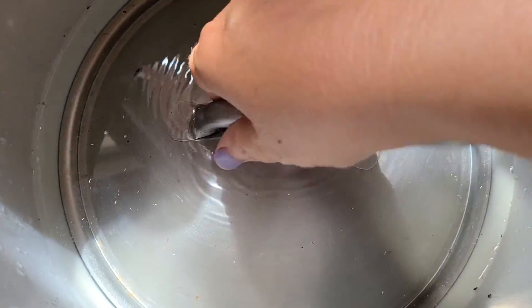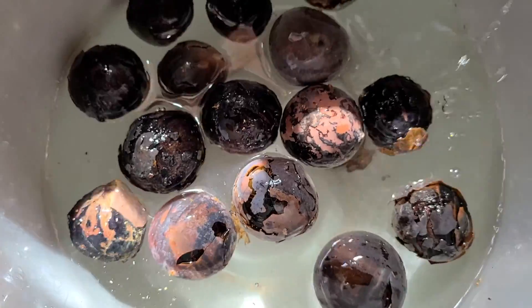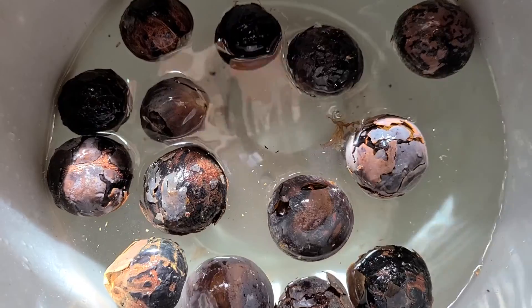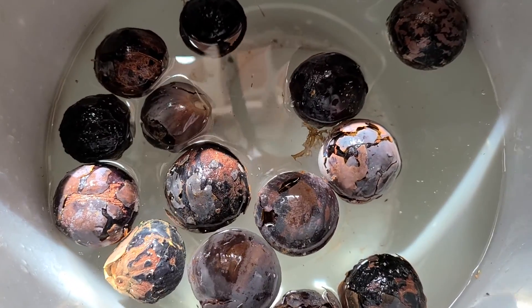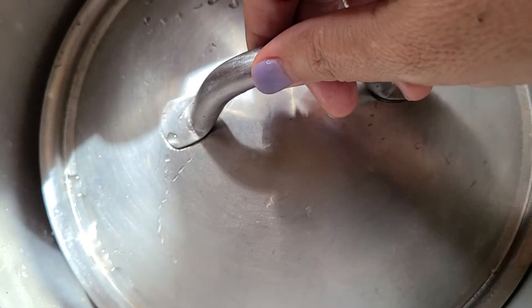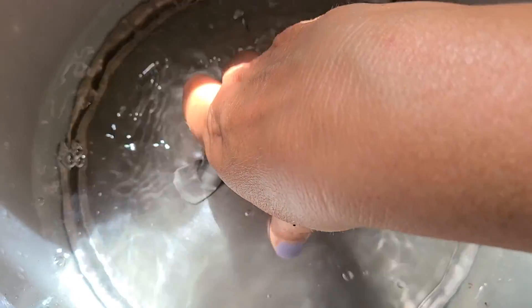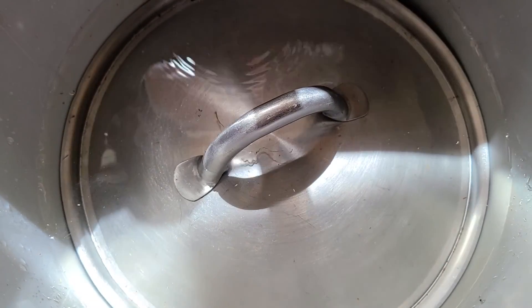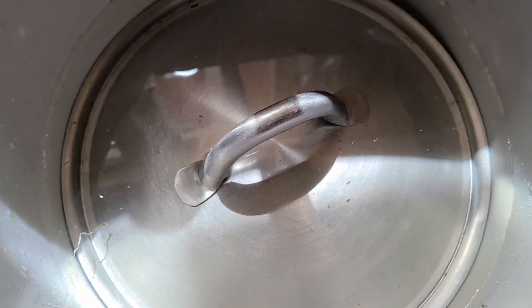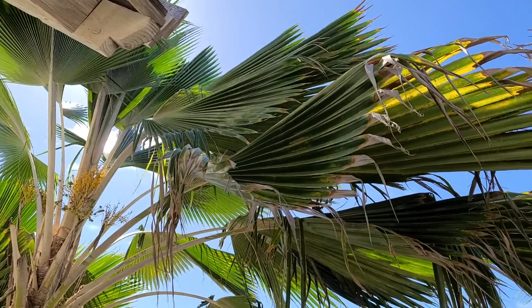You can see that these seeds actually float. So in order to help get them submerged in the water to help break down some of that outer coating, I filled the bucket more than I normally would so that I could press them down and get them totally submerged, so they will be underwater for at least a few hours.